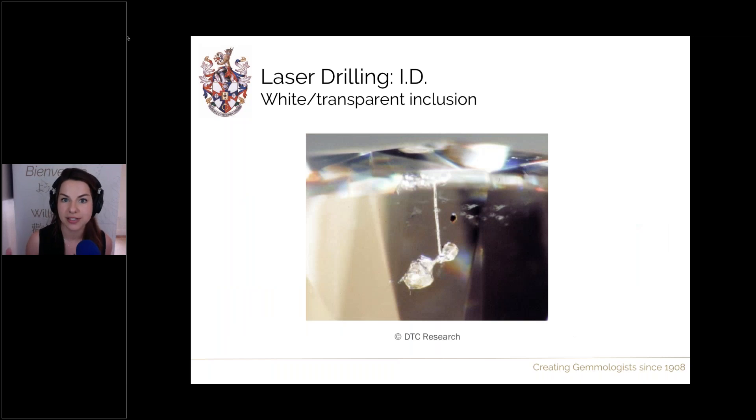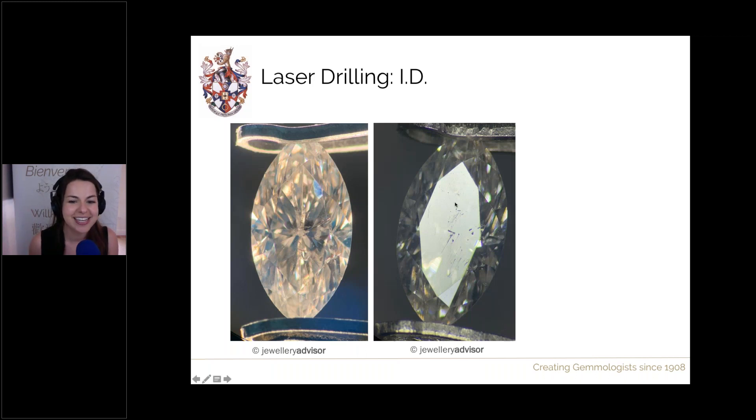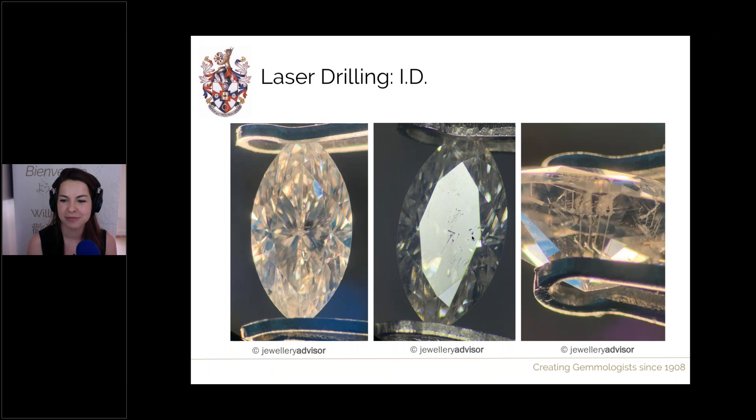Associated with all laser drilling should be a white or transparent inclusion — on the end of every drill channel there will be an associated treated inclusion, which can appear transparent, colourless, whitish and slightly translucent, or even opaque. Here's a real example: a diamond came into the lab, somewhat included. Under reflected light I could see entry points — interesting shapes showing drag lines suggesting subsequent polishing. Viewing the stone from the side revealed multiple laser drill treatments, with all the drill holes running down and their associated white inclusions dangling off the end.